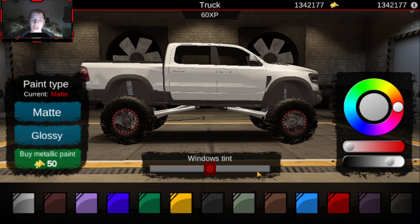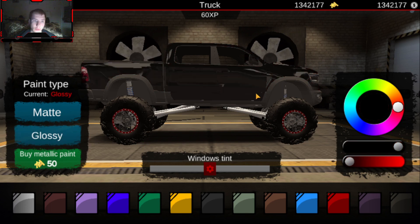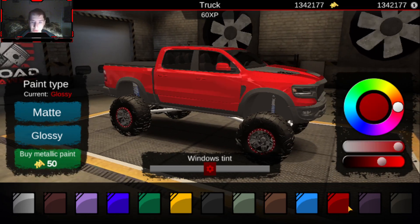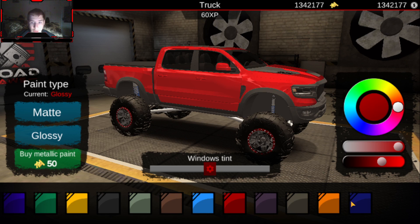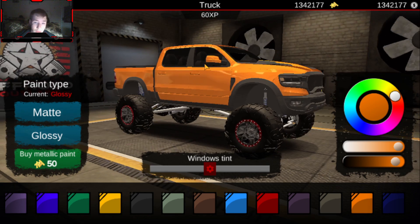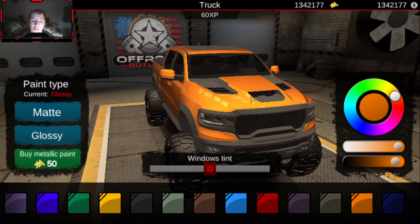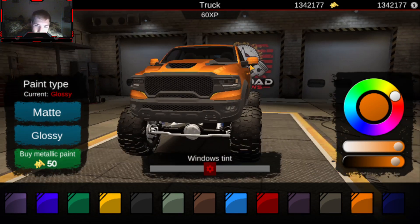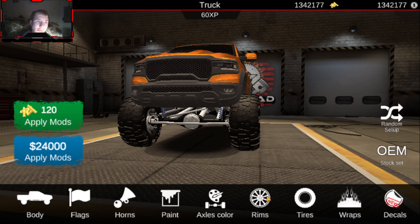Let's move on to the paint color because I have absolutely no idea what color to paint this truck. That black kind of looks nice, but you know what — I might go with that orange. Yeah, we're going to go with that orange.